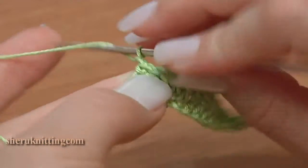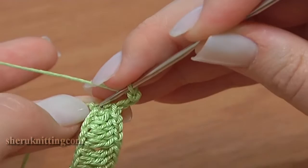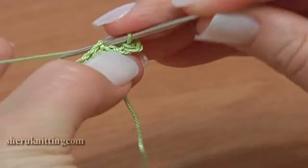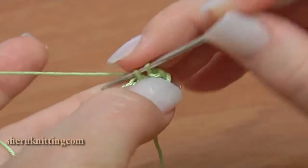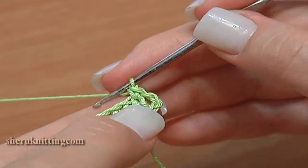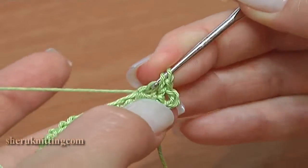Chain 3: 1, 2, 3. Turn the work to the bottom side of our foundation chain and single crochet through the first chain stitch. Now we are going to work through the same chain stitches of our foundation chain but from the bottom side. Insert the hook under 2 loops, back loop and bottom loop.